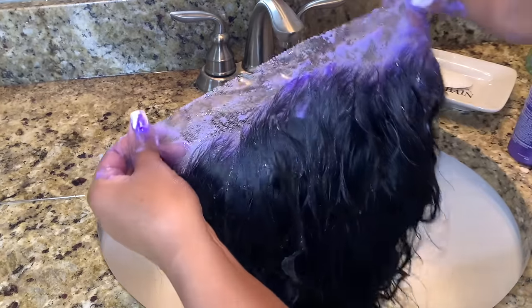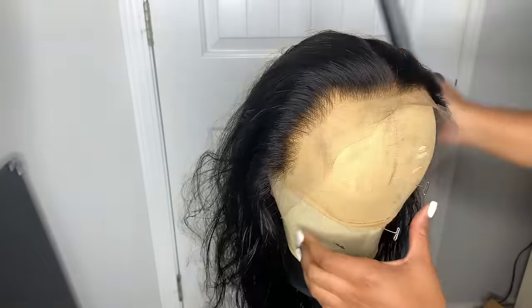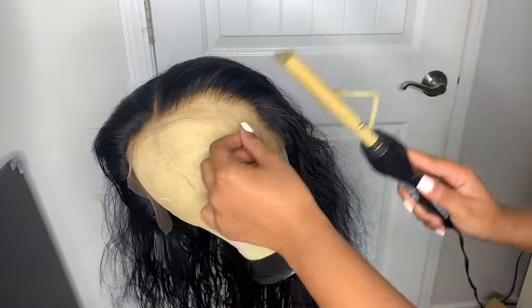After that I like to let the hair sit for about eight minutes, then I rinse it out and condition the hair as well. This is how it came out — so amazing! I love how these look; I get perfect results every single time. And now I'm about to start plucking.